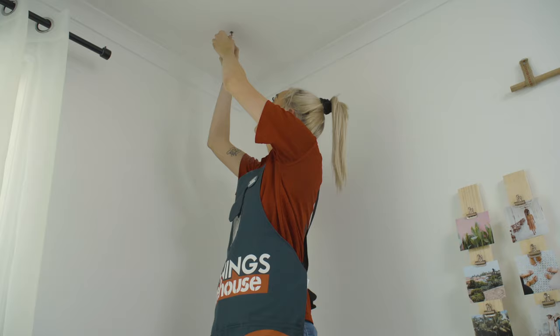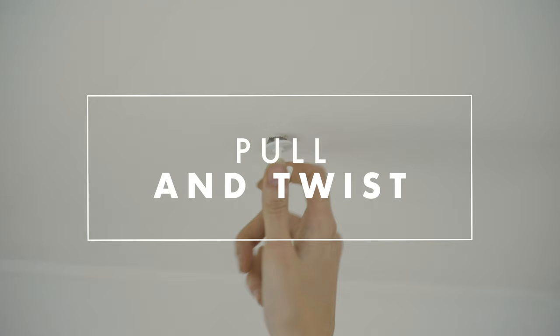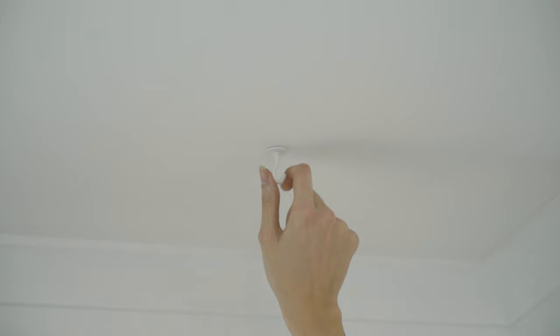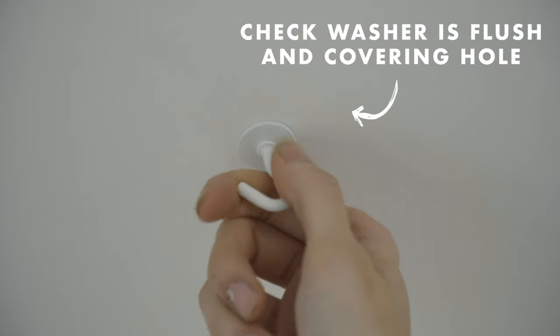Once you put that spring toggle through the hole in the ceiling, you're going to want to jiggle it a little bit just to make sure it has fully sprung out. Then pull and twist at the same time just to secure it into the ceiling. Look at that — now that you've got the hook in place you can go ahead and hang your plant.